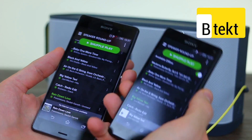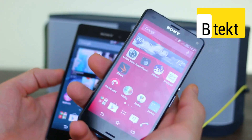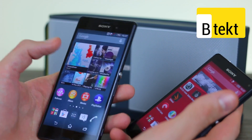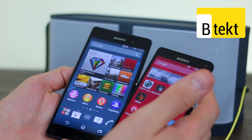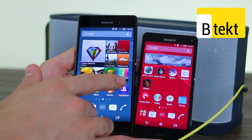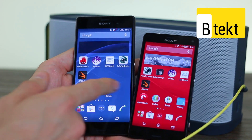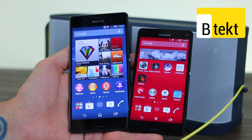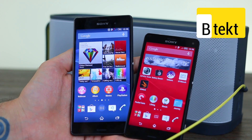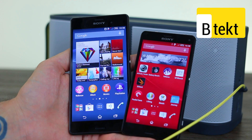Both of these are brilliant devices for audio by comparison to the predecessor of the Z3 Compact and of course the Z1, because of those stereo front-facing speakers. The real comparison will be with the HTC One M8 with its Boom Sound speakers — you've got that to look forward to in the coming week. Stay tuned to BTEC, subscribe so you get all our videos on your news feed, and comment if you have any questions or want us to try anything out. Thanks for watching.